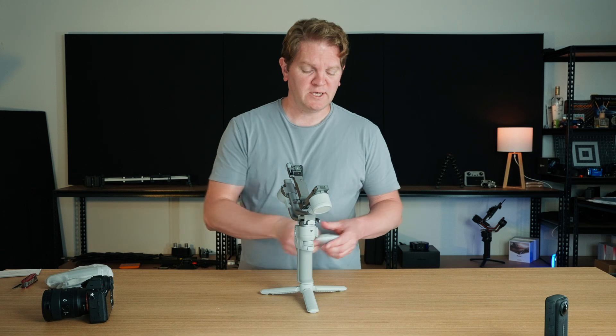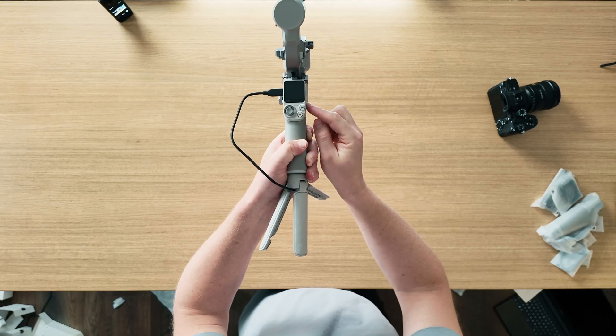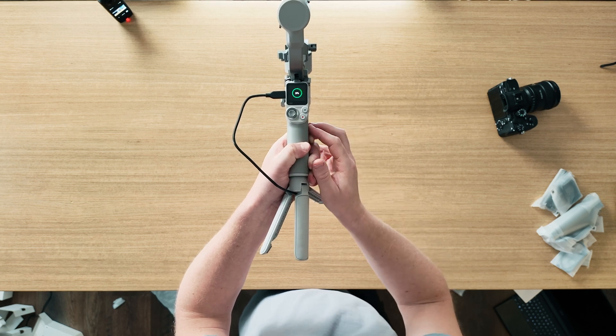Next you're going to want to grab the charging cable and attach it to the USB-C port. To find out how much charge you've currently got, just quickly tap the power button and the screen will light up.